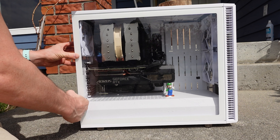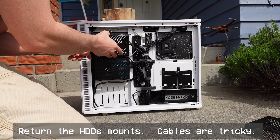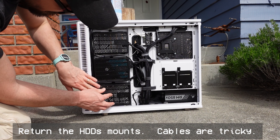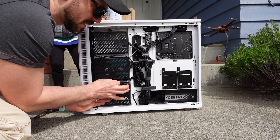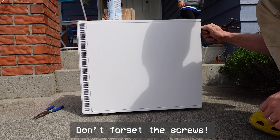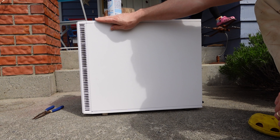Put your doors back on — each door has two screws that need to go on. And now the other side, you want to return those hard disk drive mounts back on. Careful, because the wiring is a little tricky. Replace the last door and make sure you put on the last two black screws. And there you go, it's all back together.